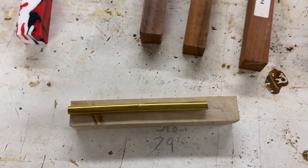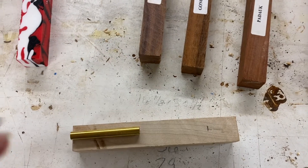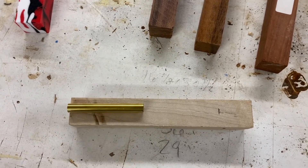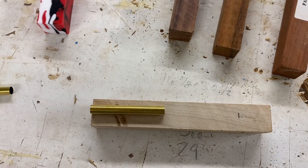When we glue these up we're only actually going to use one tube and glue one tube in, and leave the other one out. I'll explain a little bit more about that later, but for now let's get these all sized and cut and then we'll drill some holes.